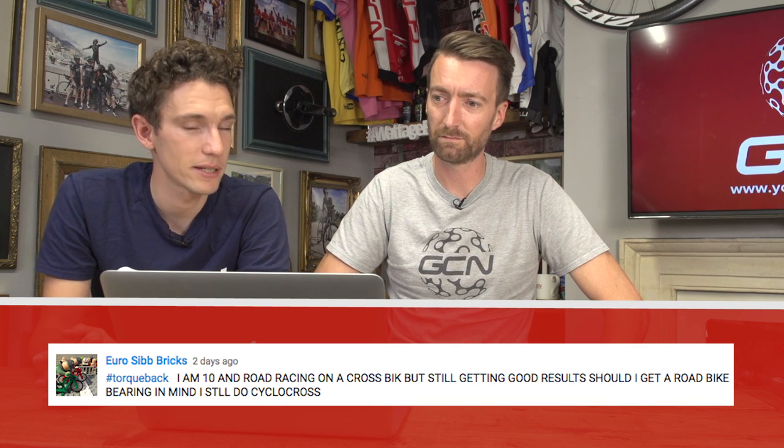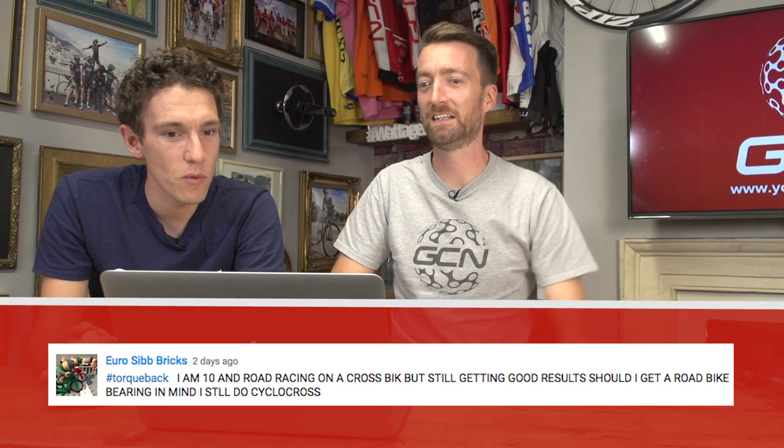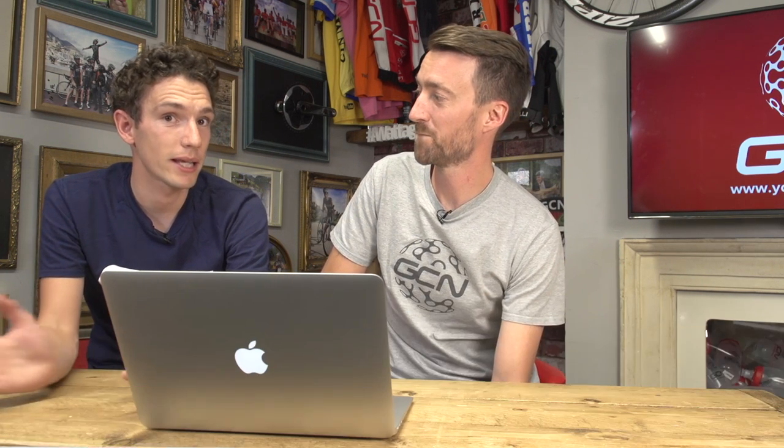A euro sib bricks says — in capital letters — I'm 10 and road racing on a cross bike, still getting good results. Should I get a road bike? He still does cyclocross. This is going to apply to anyone, no matter how old they are. If he's already being very successful on a cyclocross bike, I would personally say he could just continue to use it — assuming he's already got slick tires on it and not producing enormous rolling resistance. More gains are going to be made at age 10 by training, going out with friends, enjoying things, and getting used to tactics. It's always good to have the fact that you can later upgrade to a better road bike.